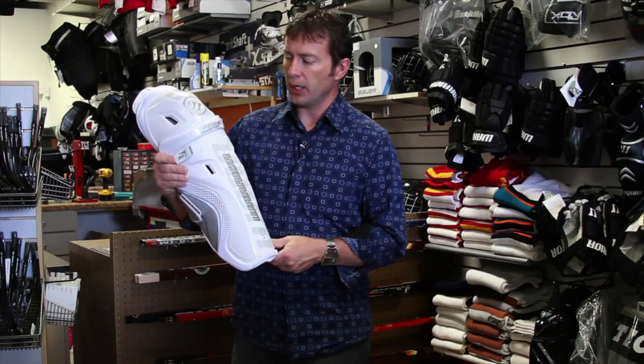Overall, I think this is a great looking pad — lightweight, good protection. That's the Warrior Project shin pad.